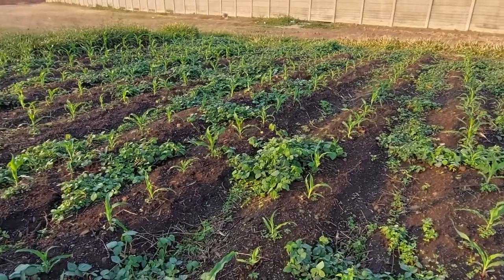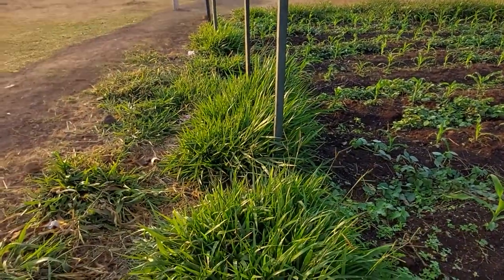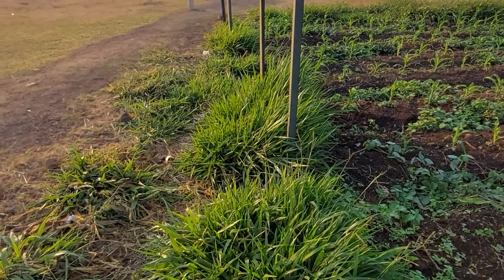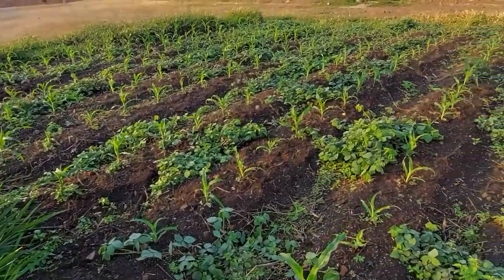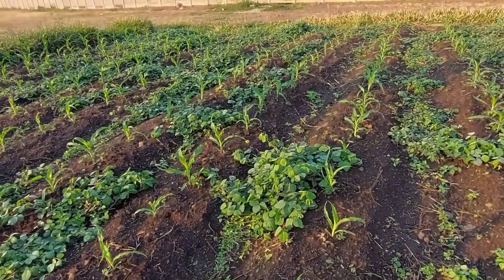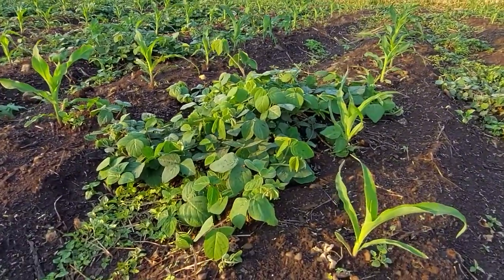Around the maize plot you plant Brecaria grass. You can also plant Barnagrass; in this case you've got Brecaria. And in between the maize you plant Desmodium — in this case we've got Greenleaf Desmodium.